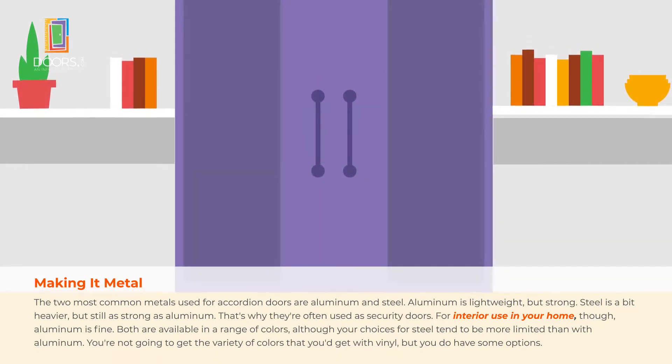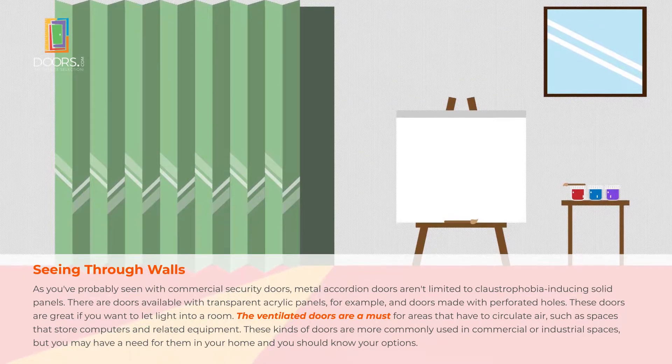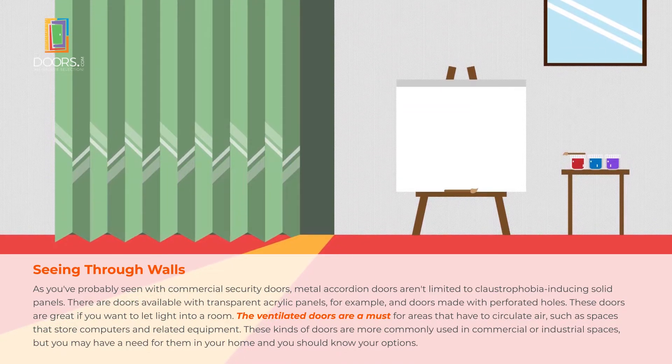Metal accordion doors aren't only solid panels. There are doors available with transparent acrylic panels or with perforated holes — great if you want to let light into a room. Ventilated doors are a must for spaces with computers or related equipment. They're more commonly used in commercial or industrial spaces, but you might need them in your home and you should know your options.